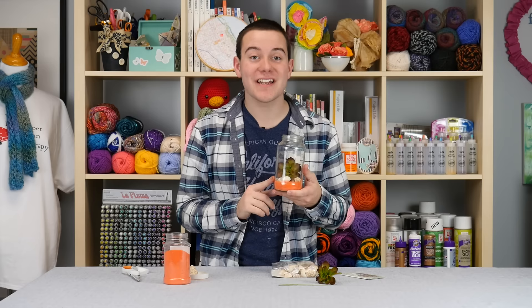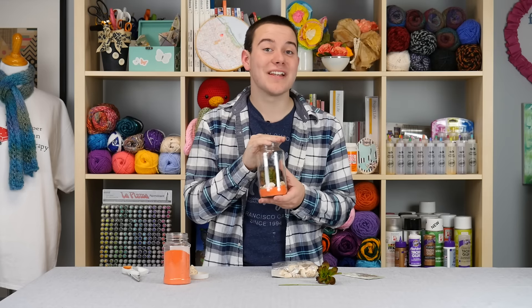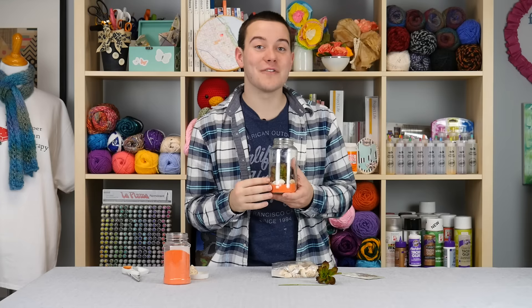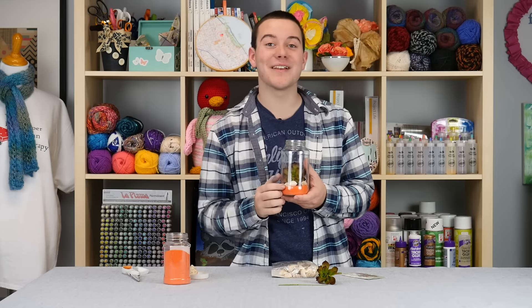I love this project. And isn't it awesome that you can recycle old glass jars like this? If you guys enjoyed today's project, give us a thumbs up. Subscribe for new DIY videos every single week, and as always check us out at the links below. Thanks for watching guys, bye.